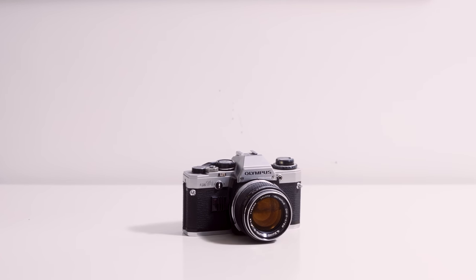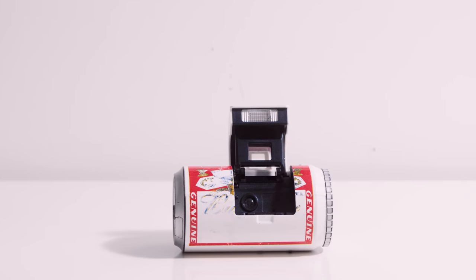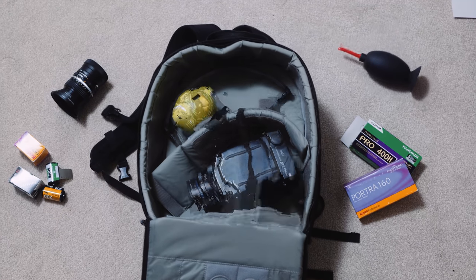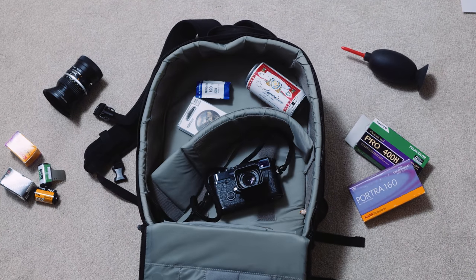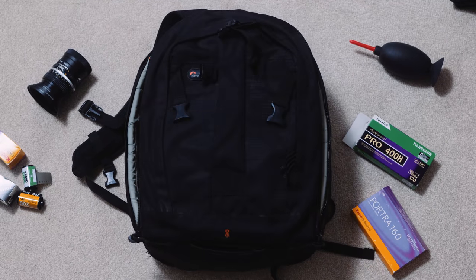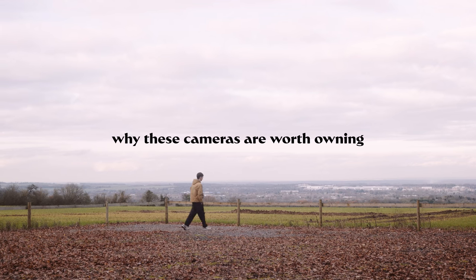Over the last 4 years of making videos about film photography, I've tried my fair share of different cameras. Normally I only own a camera for a fairly brief period of time, as I trade it on to try something new. In this series, I'm going to be giving you a look through my personal camera collection — the ones that didn't get stuck on eBay yet. I'm going to shoot a roll through each one and give you an overview of why I think it's worth owning. This week I'm going to be flexing my most expensive necklace, the Leica M6.